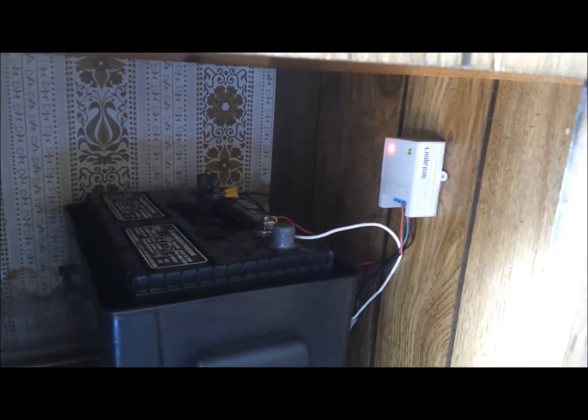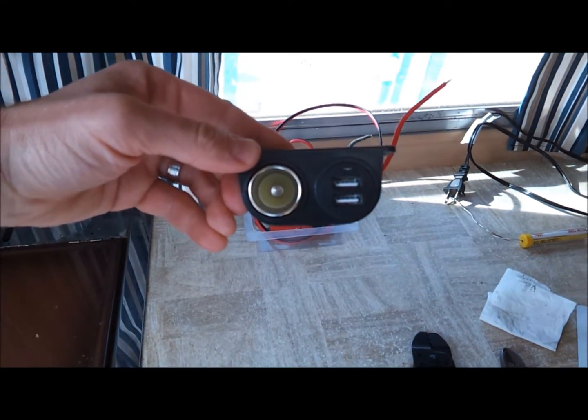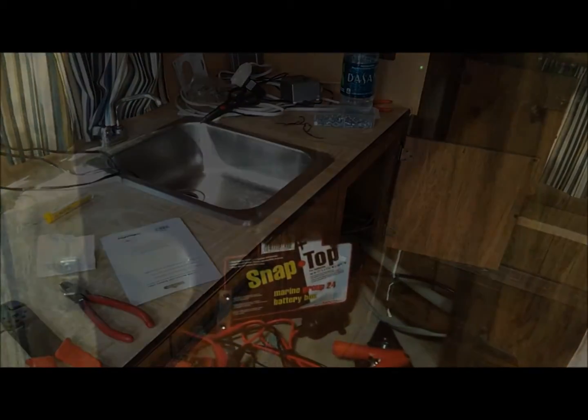All we have to do is put the 12 volt adapter on there now, which is this little guy. It's got a regular cigarette lighter socket and two USB ports. We're going to get that mounted and we'll be good to go.